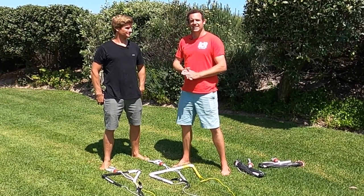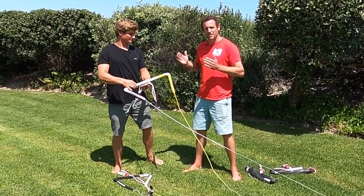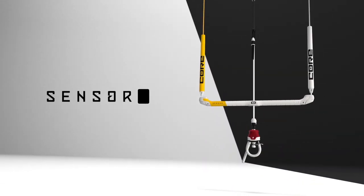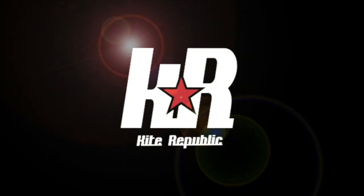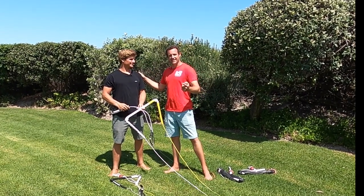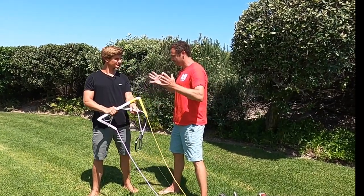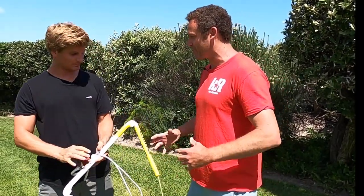Hey guys, Chris here from Kite Republic, here to introduce the new Sensor 3 Bar with the only man who can claim that he works in bar concepts. This is Rick Jensen, and a bit of an Aussie connection being on the Nash team with Ewan back in the day as well. True that, we had a good time together. Mate, awesome, absolutely schmick-looking bar this year and something you no doubt have a lot of pride in.